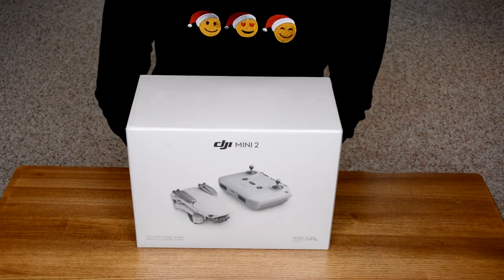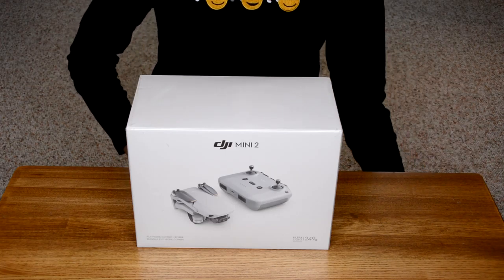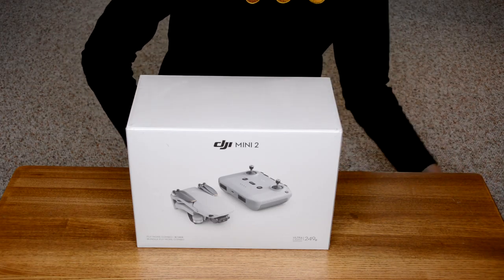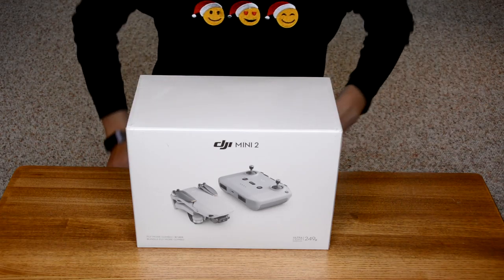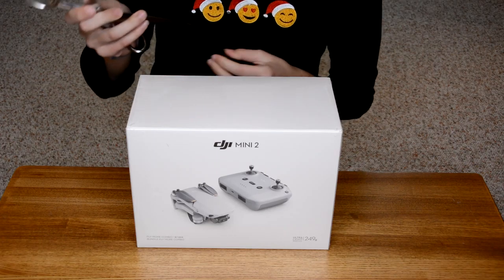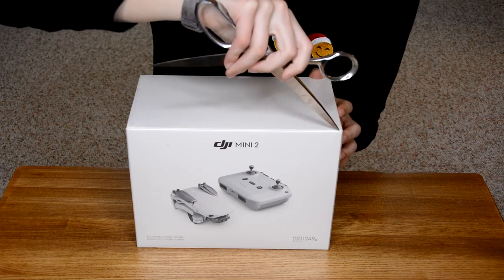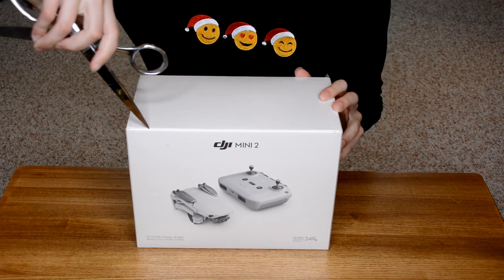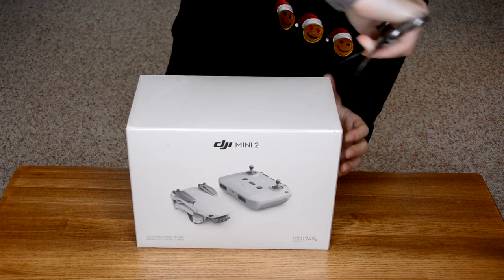Hey guys, it's Rosie. Welcome back. Today I'm going to be unboxing my new DJI Mavic Mini 2 that I got for Christmas. I'm very, very excited to be unboxing this. I have never really ever flown a drone, especially not one this kind of advanced. I've flown like small drones, so I'm just going to open this and see what happens.